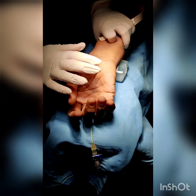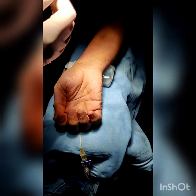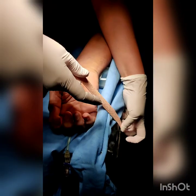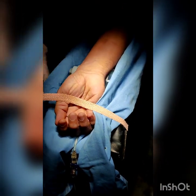For the arterial cannulation, the patient lies in supine position with the entire arm outstretched and rested over the handrest. A small roll of sheet or a 100ml saline bottle is placed under the forearm just proximal to the wrist, and the forearm and hand are taped down to the handrest.